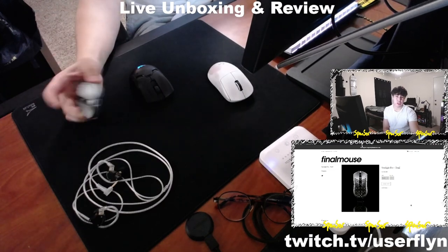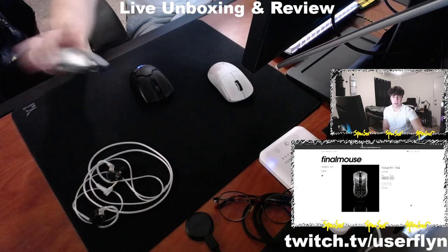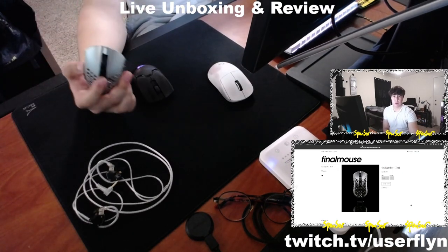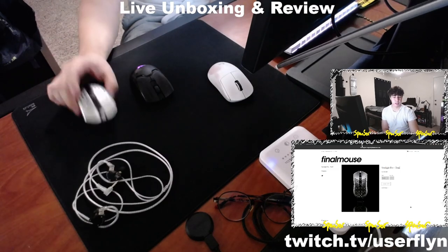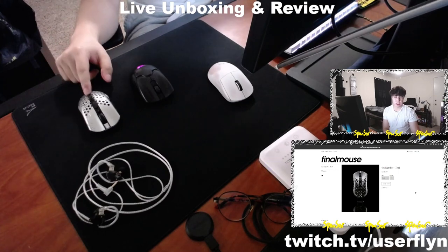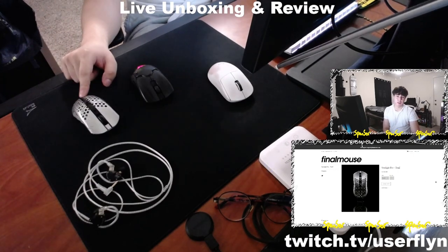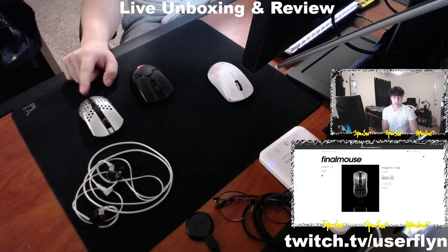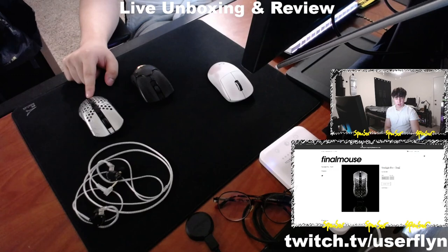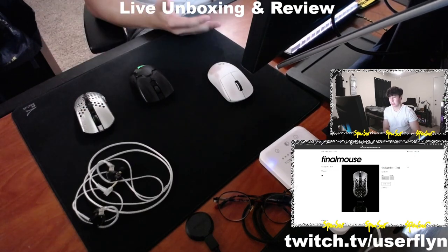No QC issues — there was a little rattle from the DPI button but that's gone now. The scroll wheel centering is perfect and the main clicks are very crispy. I've been using this for months in Valorant and Apex and loving it. I don't see myself going back to plastic mice anytime soon unless it's for a review.